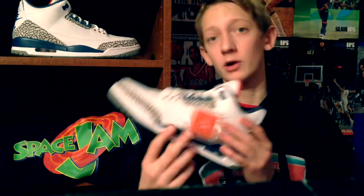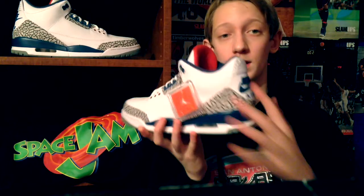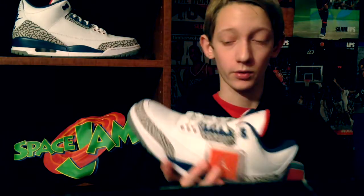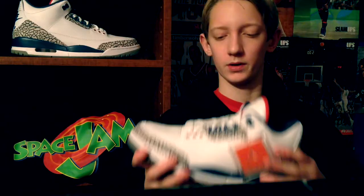If they would have kept this bad leather, the $220 price, and they wouldn't have even put Nike Air on it, I can guarantee you they would still have a full-size run right now — you could go to any store. But they probably got like half their sizes now. I'm not really sure, but I think so.